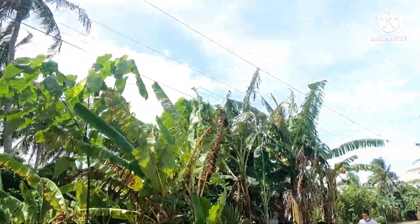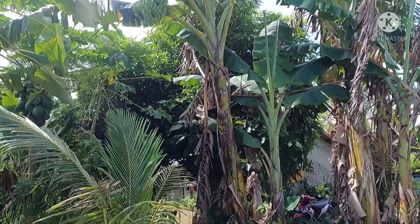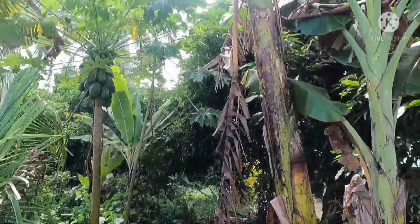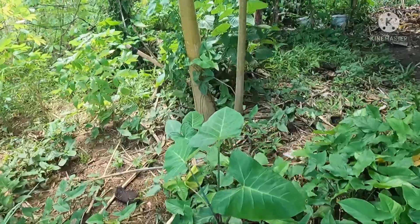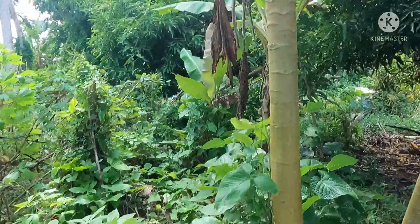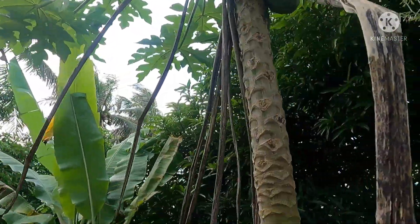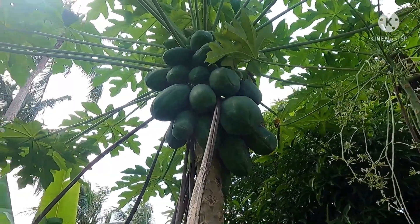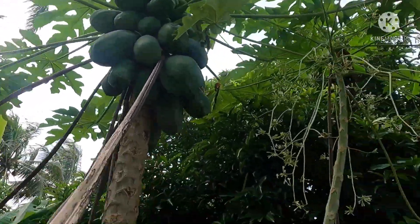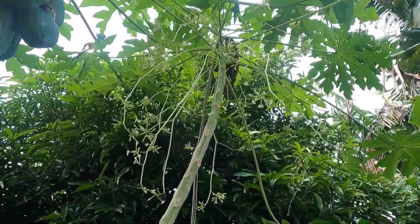We're going to pick papaya. We asked Tiyalea if we could get some papaya from their tree. Their papayas are really big, so it's great to get them here. We need to use a pole to reach them since they're quite high up. Look at how big the fruit is! This is the female papaya tree — it has fruit. And this is the male papaya tree, which only has flowers.